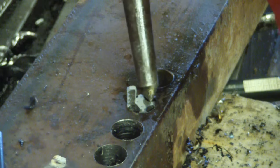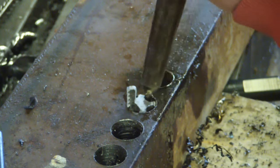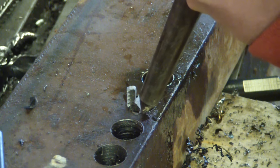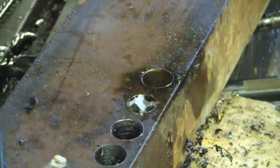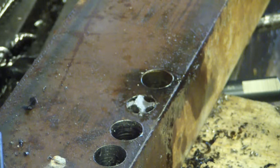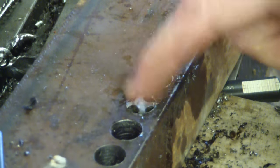What we can do to make sure it doesn't come out is we'll just peen over — little chunks there. Then what we want to do is make this flat, nice and flat.